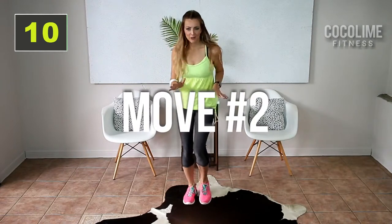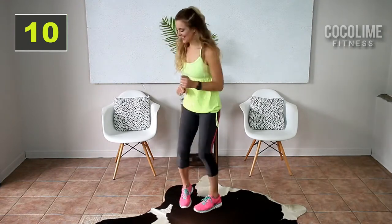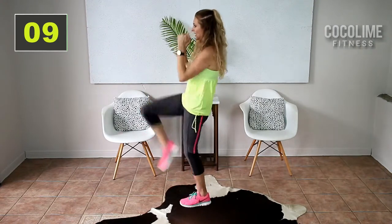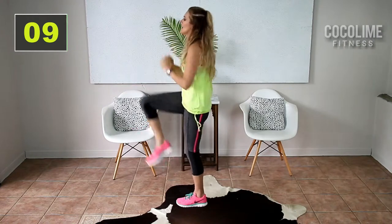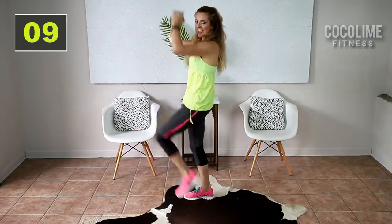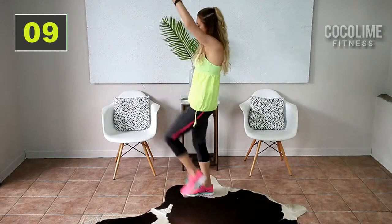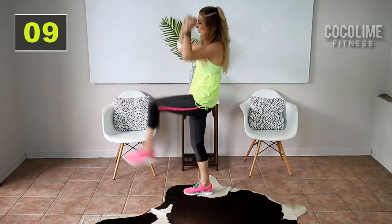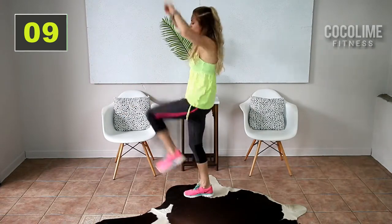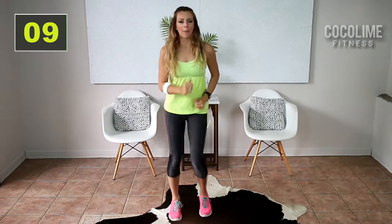Moving on to exercise two. We're gonna do four knee pulls with four front kicks. I'm gonna show you guys from the side. Here we go — four knees. You can slow it down if you need to. Don't forget to breathe. If you want to amp up the heart rate even more, you can bring those arms down to meet your knees. Make it big — it's low impact, but it doesn't mean it doesn't reap high results. You did it — march it out, great job.